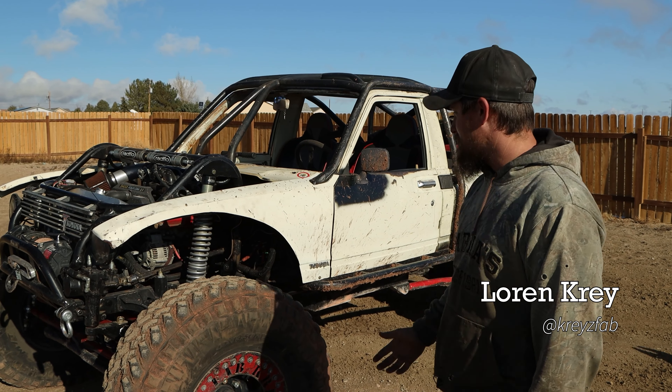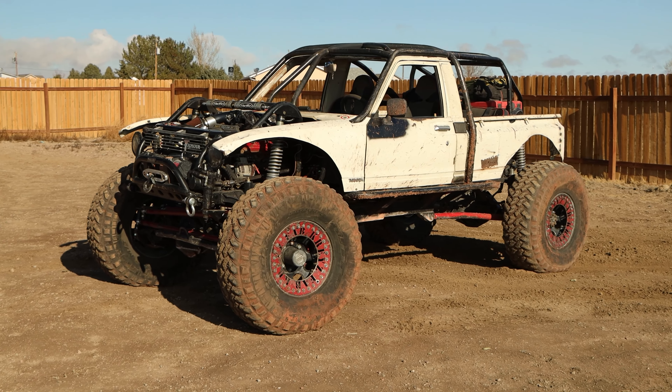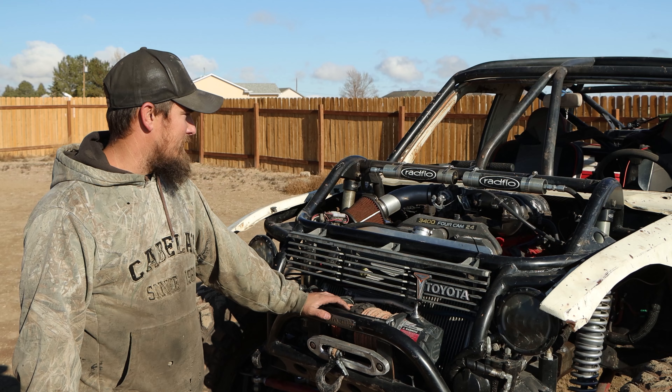A couple people were asking about my '79 Toyota pickup and basically just wanted a walk around of it, so I figured might as well. The 3.4 was the factory engine out of my old rig.